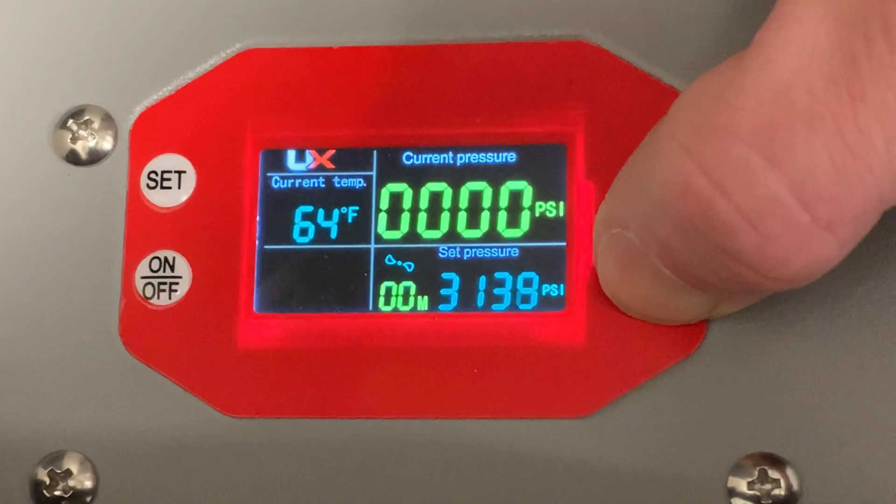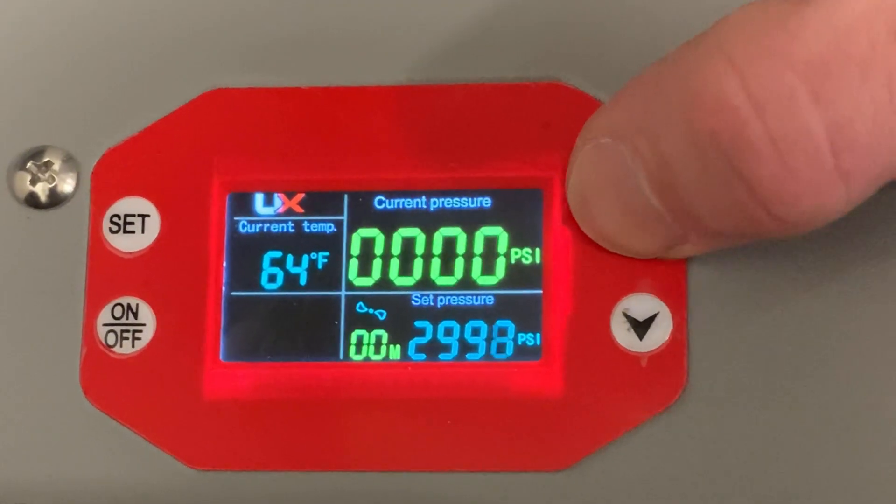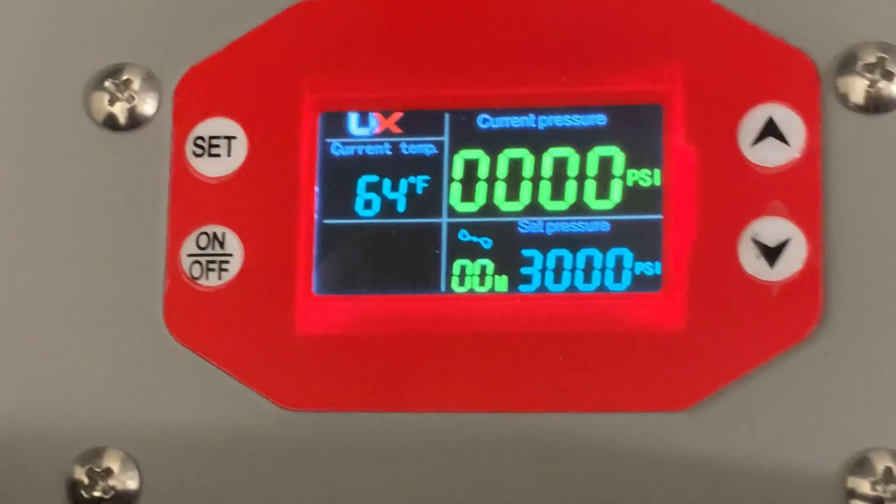It features an auto shut-off at your desired PSI rating. All the guns I have are 3000 PSI. Digitally at the top you can adjust to the correct PSI for your gun, and the auto shut-off will reach that PSI or bar level, shut off the pump, but continue to run the fans to cool the rest of the machine down.